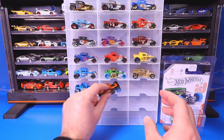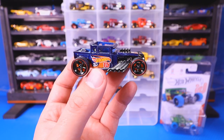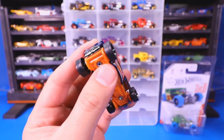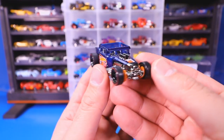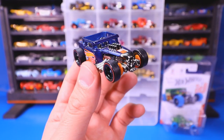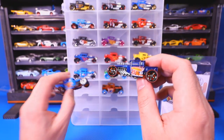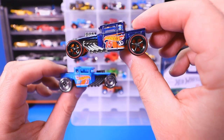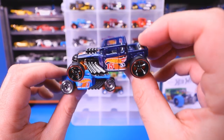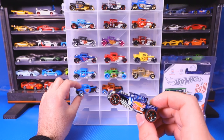And then we get into probably the most collectible Bone Shaker ever — the ultimate treasure hunt Bone Shaker. Real rider tires on there, very special wheels, and a Spectra Flame paint job. Check out the satin chrome finish to the front of the Bone Shaker. This is the ultimate treasure hunt, which is the special version. You can see those wheels are just... one of my favorite fantasy castings. There's the regular one and there's our ultimate.